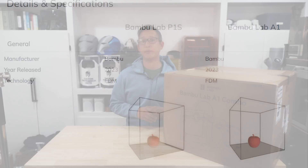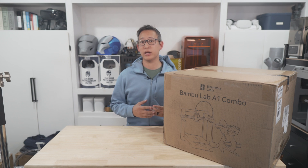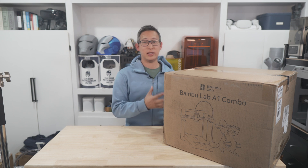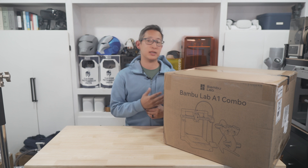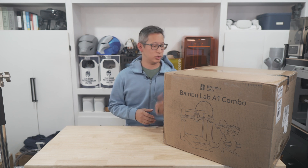From a performance perspective, this A1 pretty much has the same specs as their enclosed version of 3D printers, which I still feel dominates the market in terms of print quality and speed. This is really more of a deconstructed version of all their enclosed units in pretty much every way. What I'm interested in seeing is if this new A1 is slightly faster than the enclosed printers, really due to the fact that the print head doesn't have to move around as much. Stay tuned and we'll check this thing out.